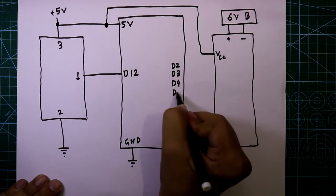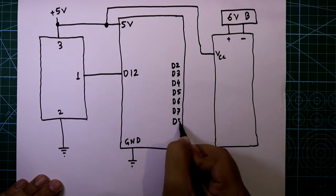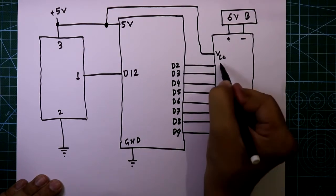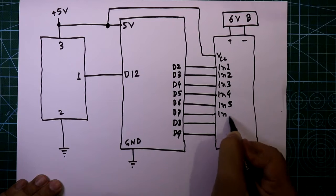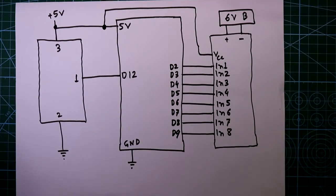The connections are D2, D3, D4, D5, D6, D7, D8 connected to input 1, input 2, input 3, input 4, input 5, input 6, input 7, and input 8. This is the input side of the relay driver circuit.